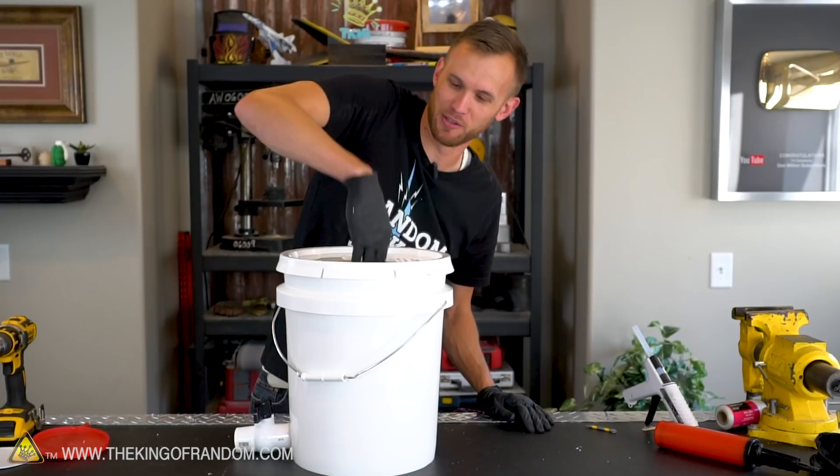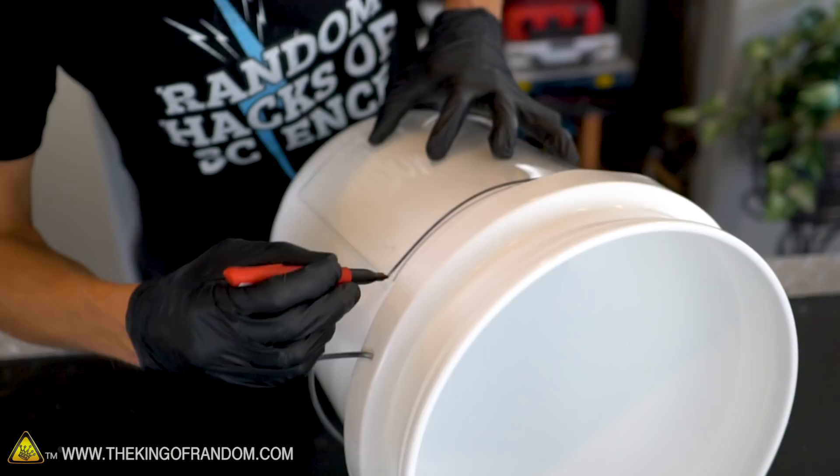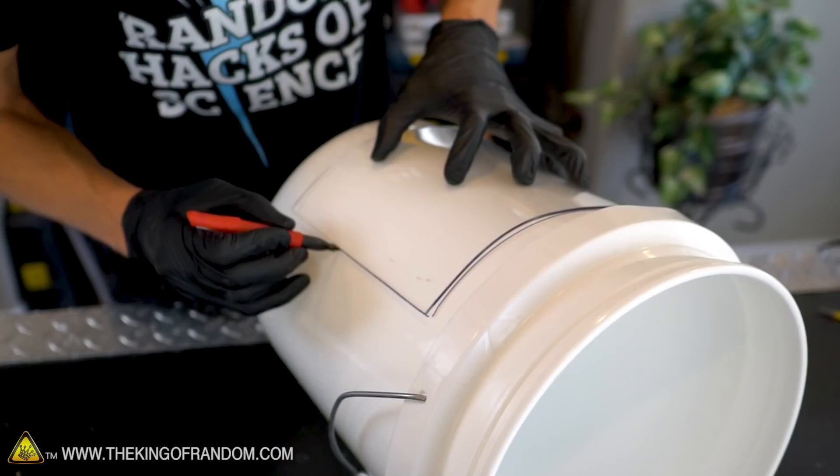There is a modification I want to make — and this isn't something you need to do if you're building one of these, this is just so we can see it better. I want to put a window into the side of the bucket so we can check out what's going on. This is an acrylic sheet that I melted a little bit with a heat gun to give it a little curve. We're going to cut a hole in the side of the bucket and then use some very strong tape to attach it. This is not a functional aspect of the build — it's just so we can watch what's happening inside the bucket.